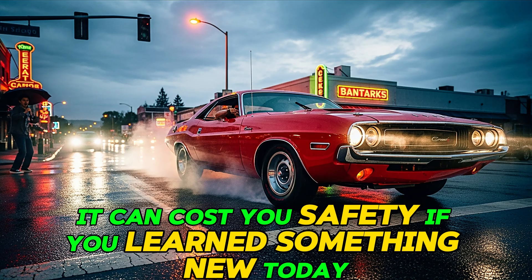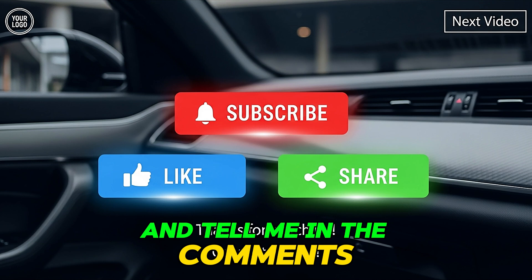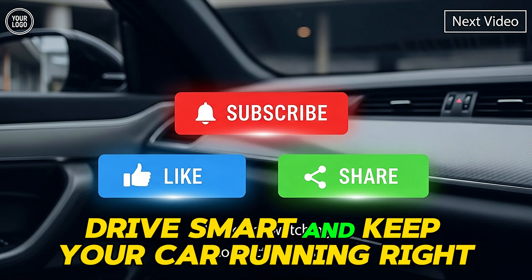If you learned something new today, hit that like button and subscribe for more car care tips. Tell me in the comments: have you ever topped off your brake fluid and regretted it? Thanks for watching — stay safe, drive smart, and keep your car running right.